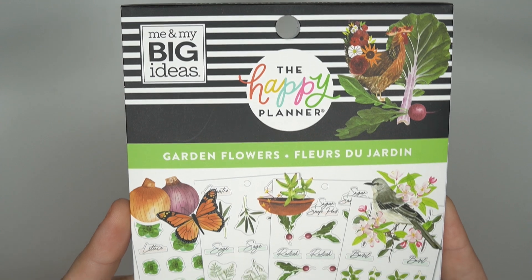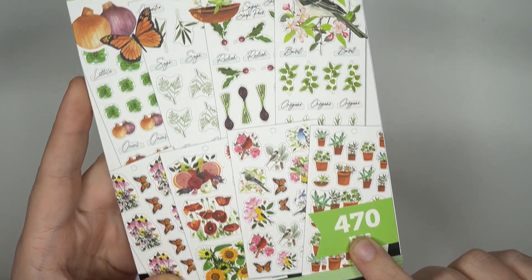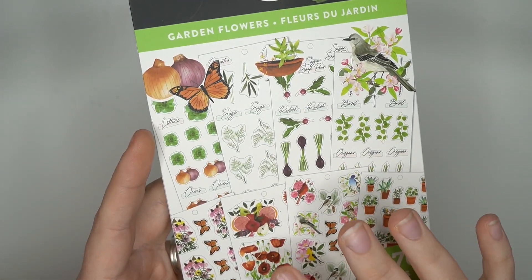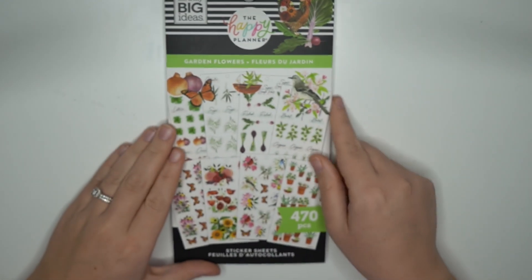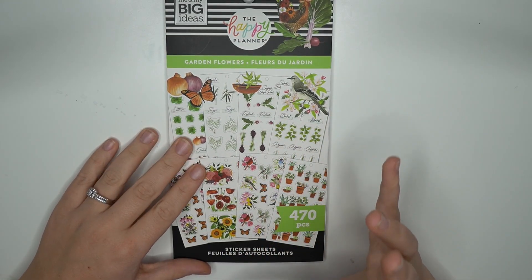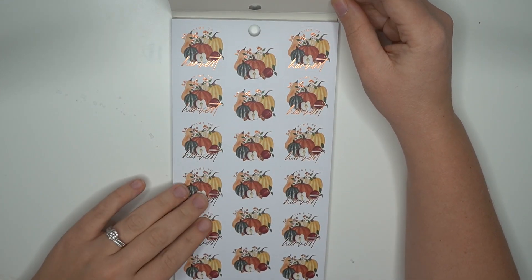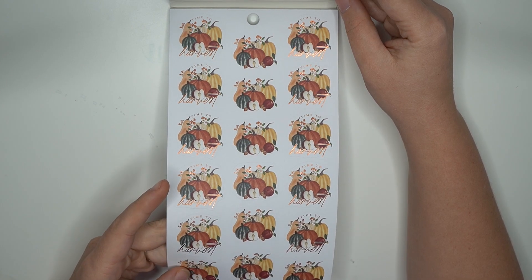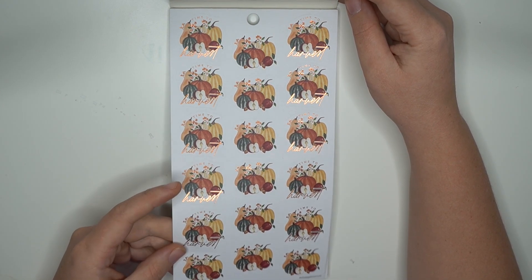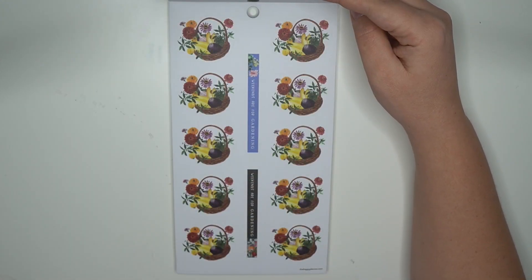So this is the garden flower sticker book — 470 stickers. We did flip through the Don't Stop Growing already; this one is definitely going to be more decorative than the other one. Right off the bat this is gorgeous — this is 'Time to Harvest' with some rose gold foil. I love those pumpkins.